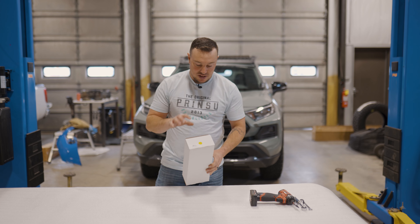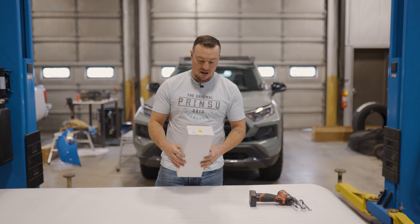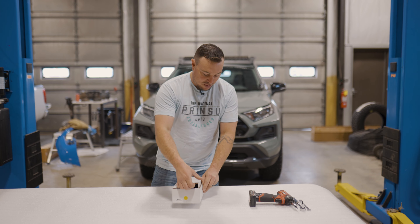Hey guys, I'm Justin with CBI and Prinsu. Today we're just going to take a couple minutes to talk about the installation of our Ridgeline handles. We offer these in a lot of different colors so you can really customize the look of your roof rack according to the color of your vehicle.